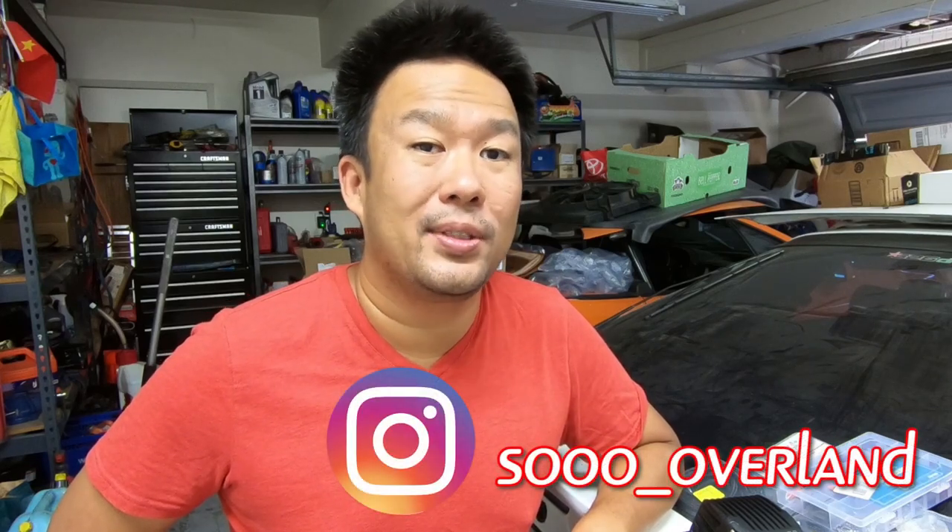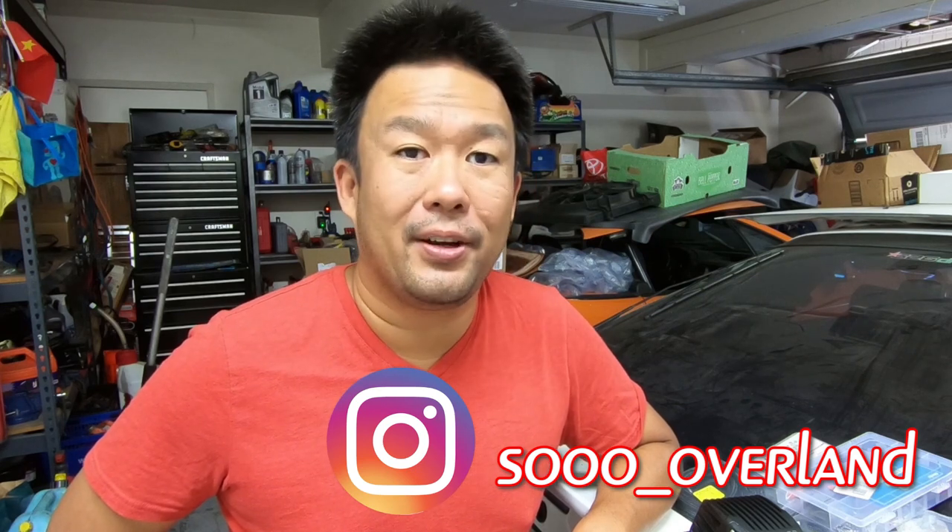What's up YouTube? Welcome back to the channel. Today we are hooking up a set of used lights that I picked up on the Toyota Land Cruiser.